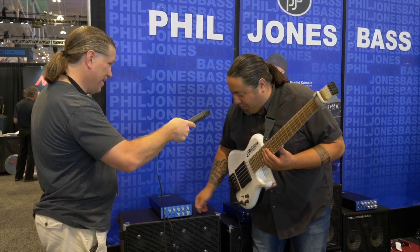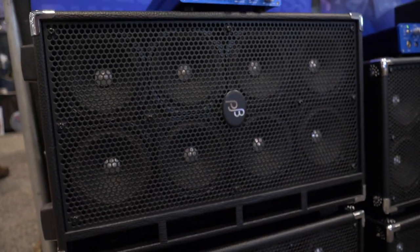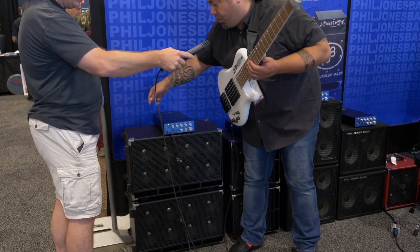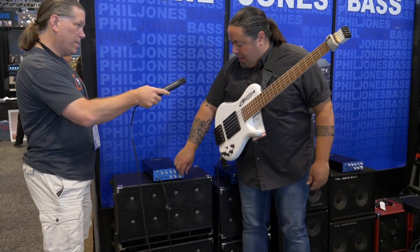I have it here paired with two C8 cabinets. Each one of these cabinets has eight ceramic drivers in them, and they each handle 800 watts. They're also equipped with casters for rolling and a telescopic handle.